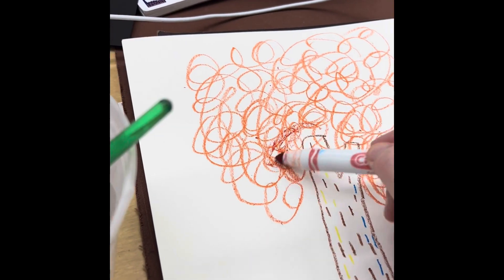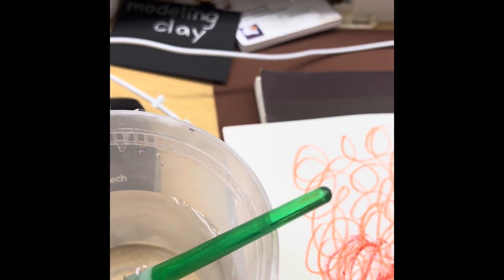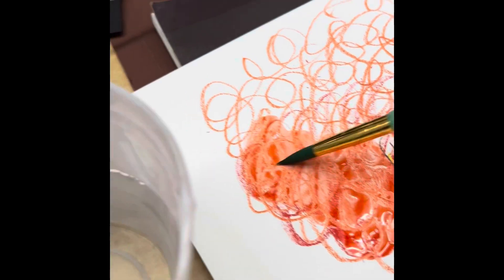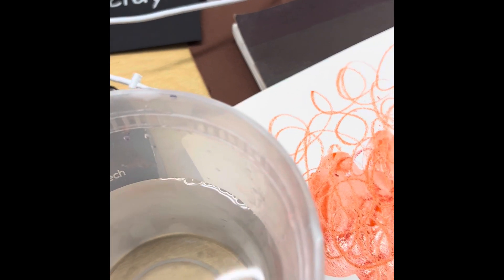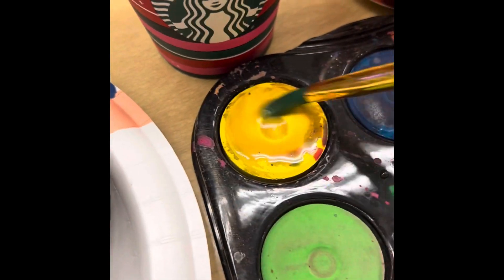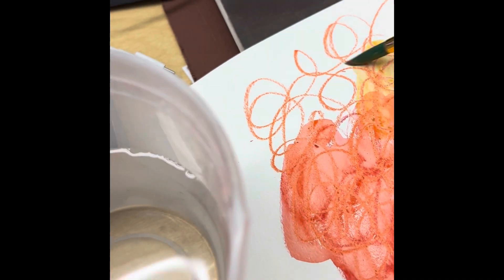Then you can use any water-based media you want up in the tree canopy — that's the top part. I'm using a red water-based marker, and you can also use watercolor or water tempera, then use water and a brush to fill that color in and wash all around your scribbly lines. By having more than one color in your tree it looks a little bit more like nature — colors blending and changing.